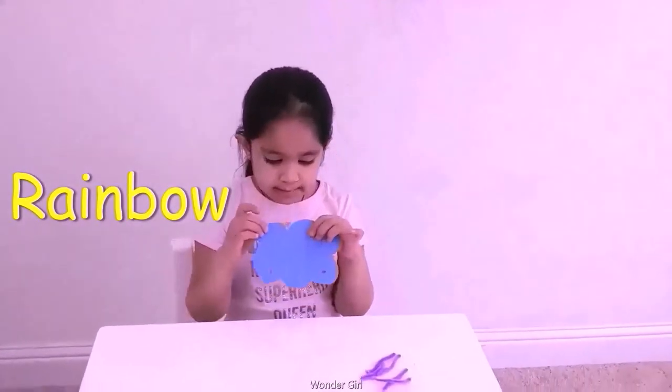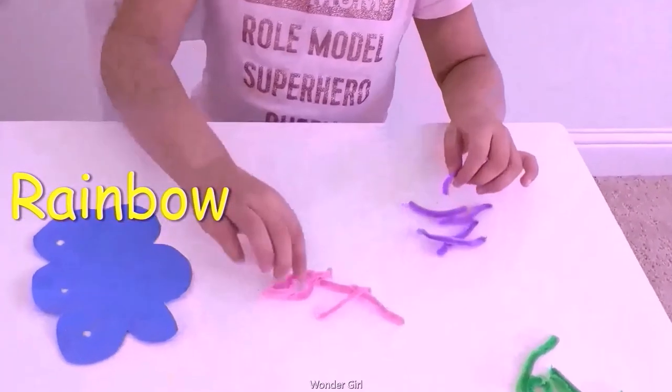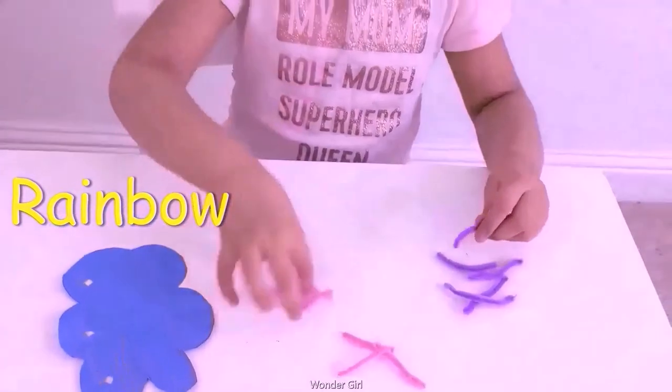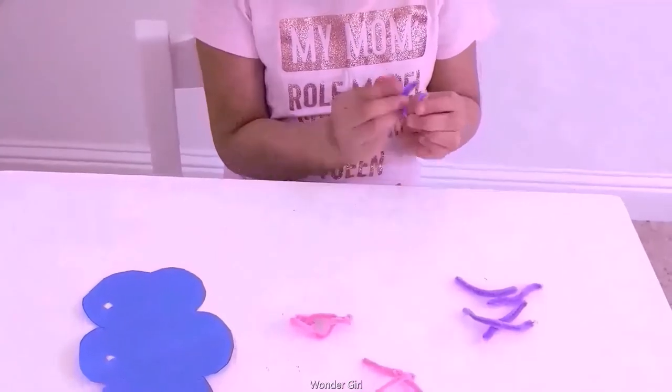I'm going to show you the rainbow. Cutting paper, pipe cleaner, scratch it. I'm going to make a circle. The pipe cleaner — we are going to fold it to make like a circle.